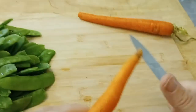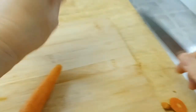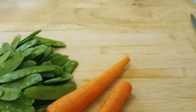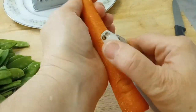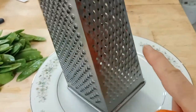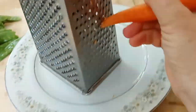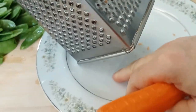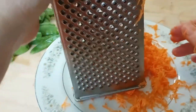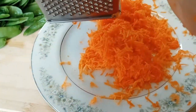Another item I like to add is carrots. I finely grate the carrots and it gives the salad a nice color. We'll peel them first, then for grating I like to use a really fine grater. It's a bit tedious but you can see how fine it comes out. I don't want the camera shaking to make you guys sick — so here's how the finely grated carrot looks when it's done.